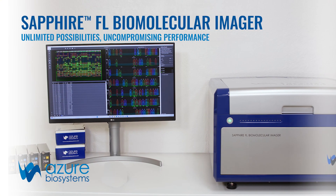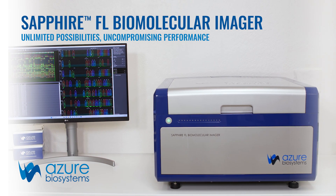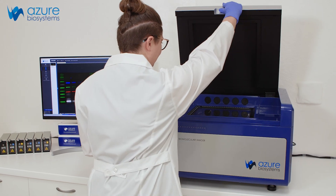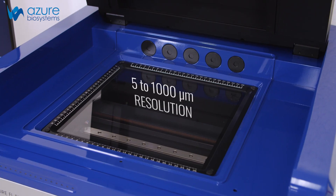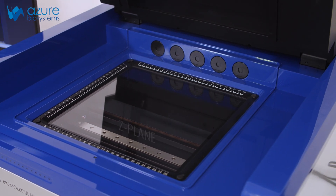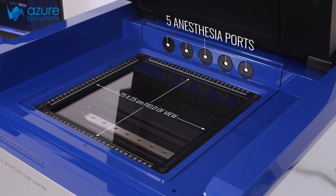The Sapphire FL Biomolecular Imager is a revolutionary laser-based imaging system created for flexibility. Designed as a single instrument to handle a lab's image scanning needs, the Sapphire FL blends outstanding performance with unmatched flexibility. The result is a one-of-a-kind instrument that supports a wealth of applications.